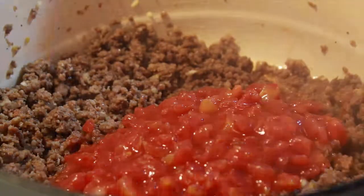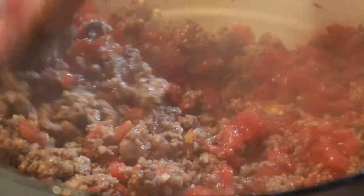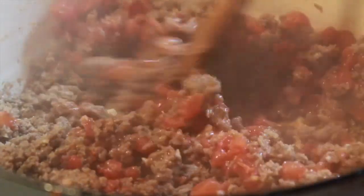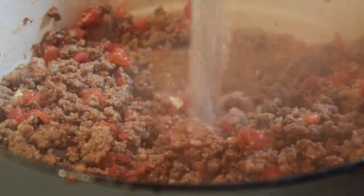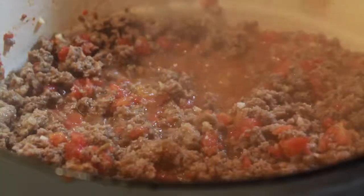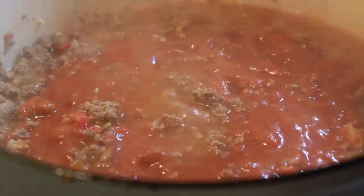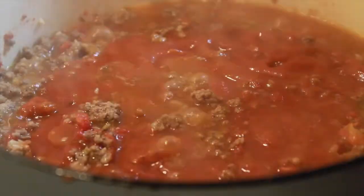Now I'm adding some tomatoes — just a can of diced tomatoes with the juice. And this was a cup of water or so, just to make the sauce a little bit more loose, so not quite as thick. And a can of pasta sauce.